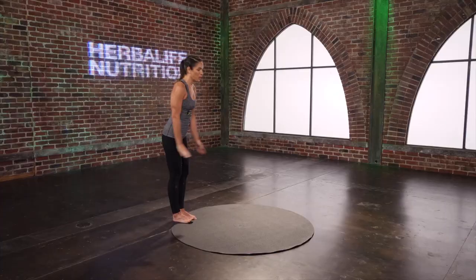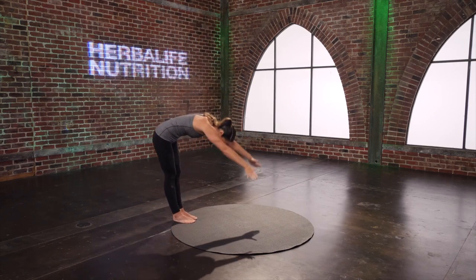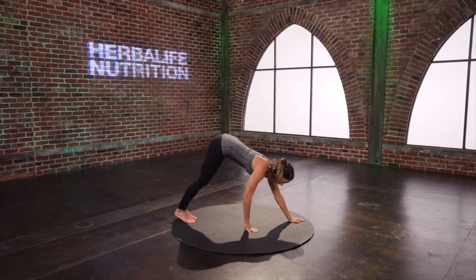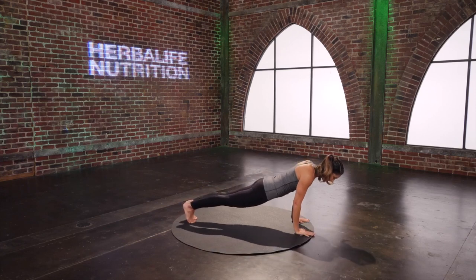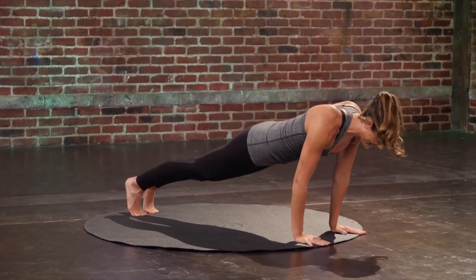Come to the back edge of your mat. Reach the arms overhead. Round yourself up and over, and walk out to a plank. Lift the hips right back up, and press back out to the plank.